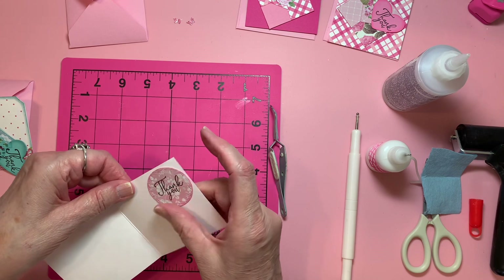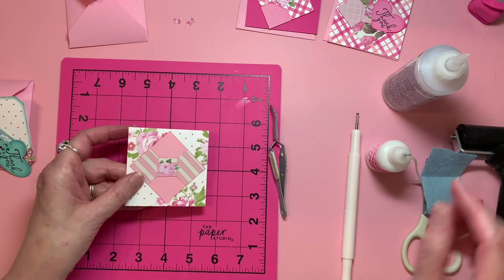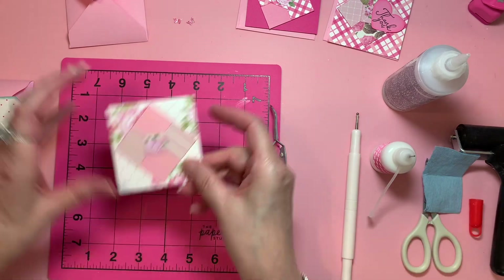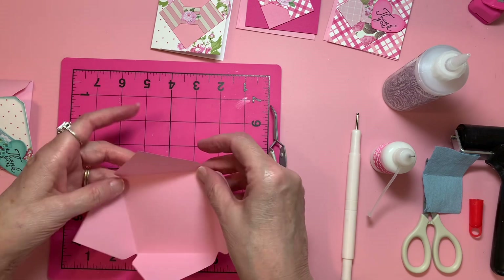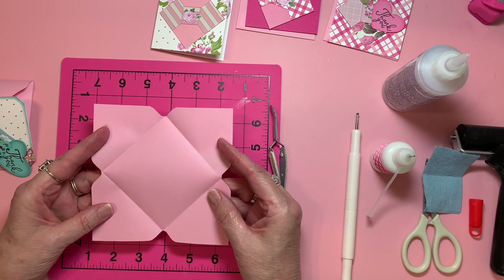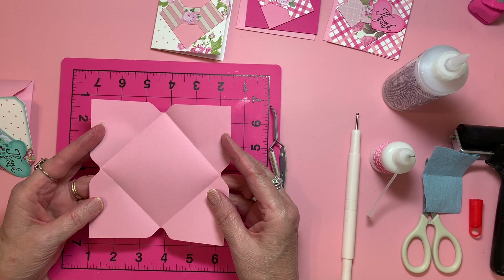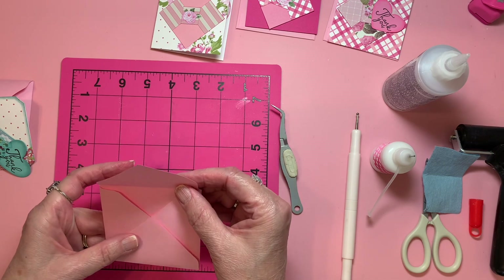Now I've got very, very gluey fingers. I have baby wipes over there, but they slow me down a little. I'm going to leave that open — here's where the punch is, there, and there, and there. As you know, you can go ahead and cut out the size and make your own envelopes, but this is just so much easier for me personally.